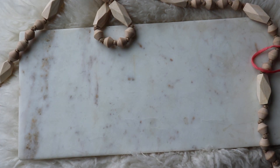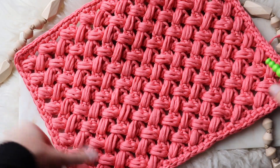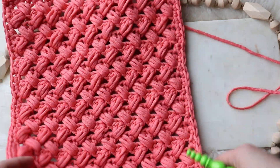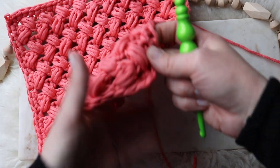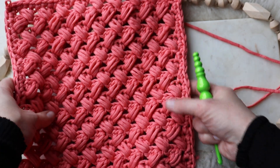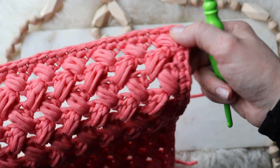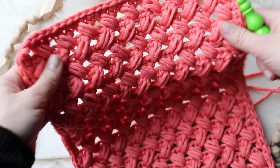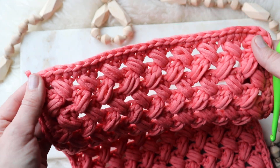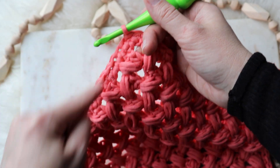I did want to show you when you get to the end: you finished, we have nine puffs across. If you count this way — one, two, three... all the way to eighteen — so I pretty much just doubled it. Once you get to however tall you want it, if you're following the pattern and you're at that edge, just single crochet around.